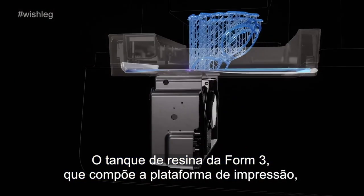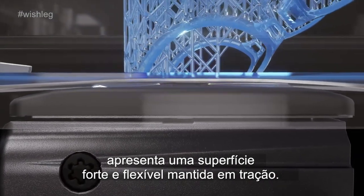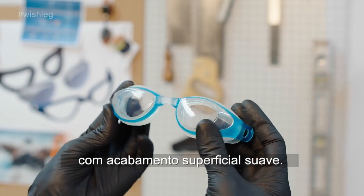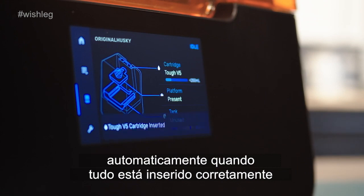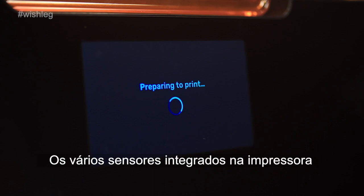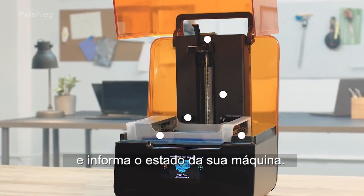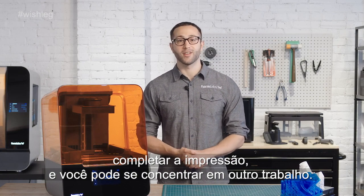The Form 3 resin tank, which makes up the print surface, features a strong, flexible film held in tension. This cutting-edge technology reduces the force on your part during the peel process to produce detailed parts with smooth surface finish. To minimize user error, the Form 3 will automatically sense when everything is inserted correctly and you're ready to start a print. Many sensors integrated throughout the printer help maintain ideal print conditions and send you alerts about print progress and the state of your machine. And once you press print, you can just leave the printer to complete the print so you can go focus on other work.